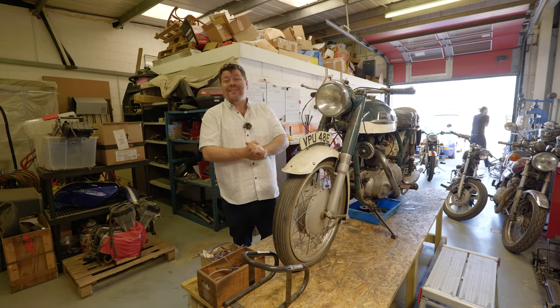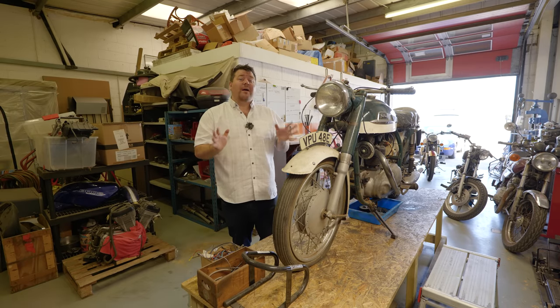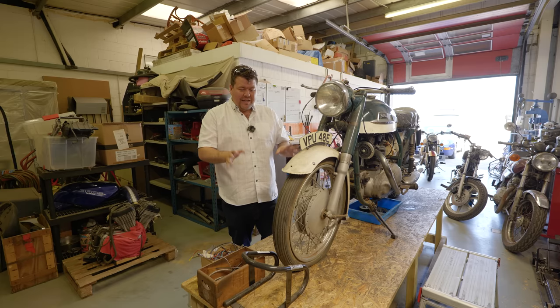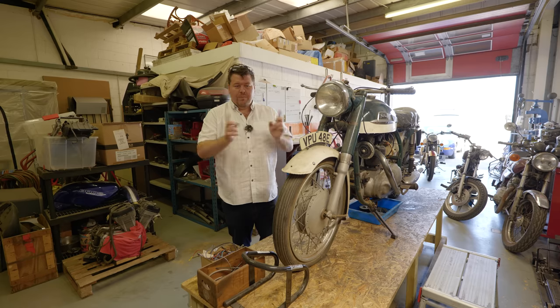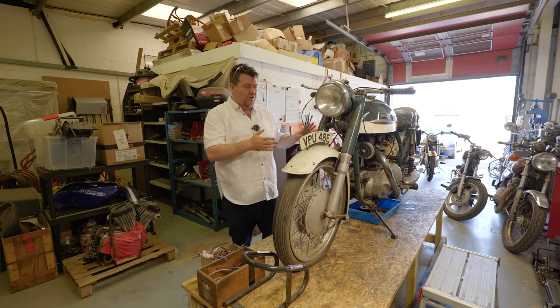I'm sure some of you watching have no idea that I was into bikes at all, but I actually got my bike licence before my car one. The reason being, I figured if I could persuade some family members to help pay for my bike licence, my parents would then realise that me having a car licence would be very useful to get them home from the pub, and so they'd pay for that. If I already had a car licence, there was no logic in them getting me onto a bike.